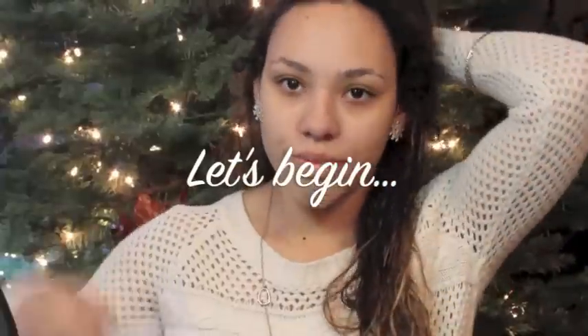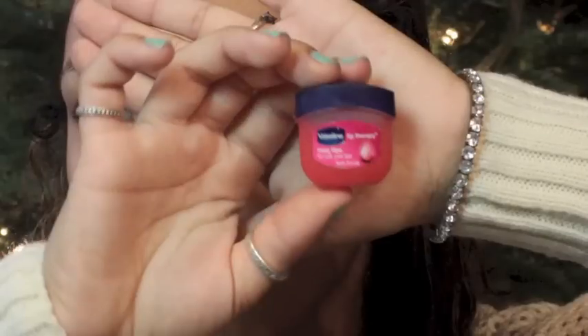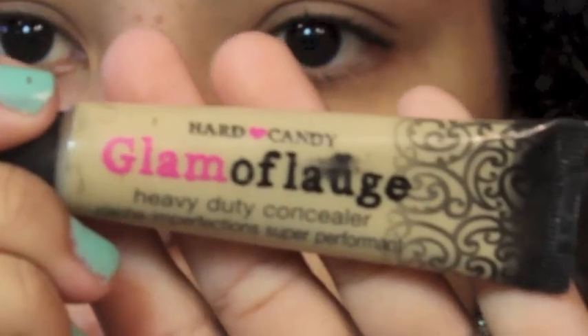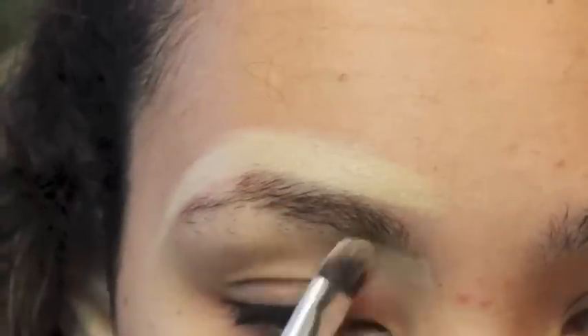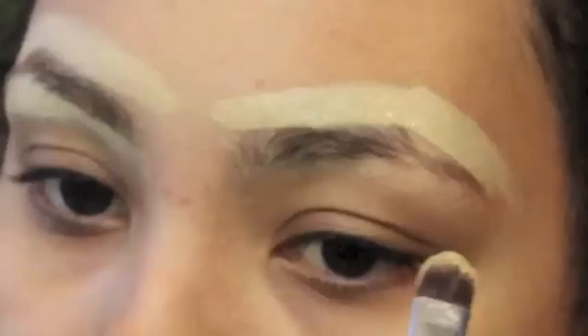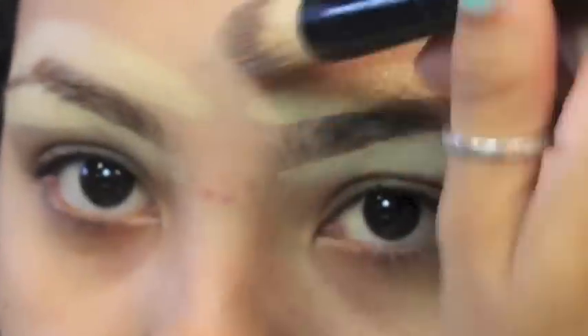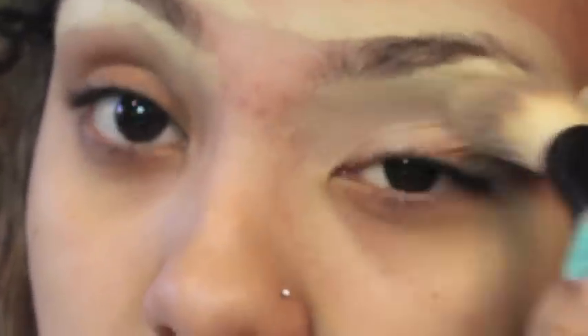To start off, I'm gonna pull my hair back and moisturize my face. I'm gonna take this chapstick and apply it to my lips. Starting off my brows, I'm gonna take this concealer, apply it to the back of my hand, and outline my brows. You can get this concealer at Walmart, it's only five dollars, and it works really well for covering up blemishes or little hairs around your brows.